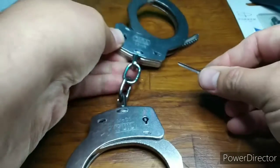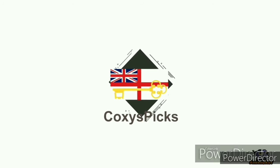Parker 12, Cuffs 0. Who needs expensive picks? Stay safe and I will see you in the next video.